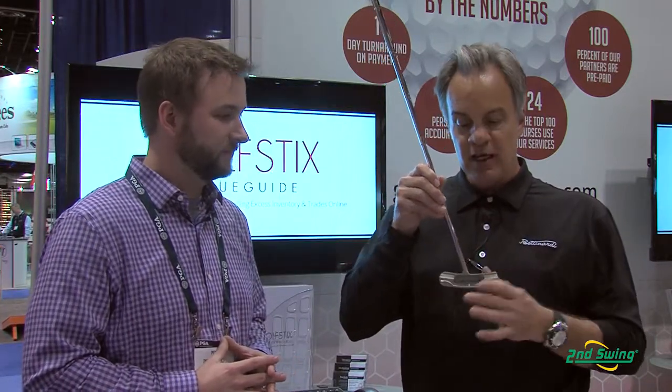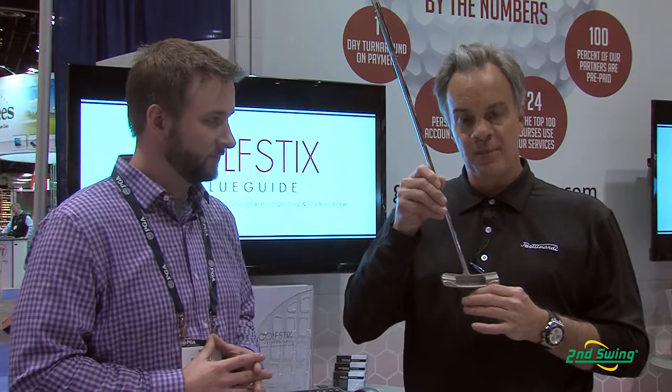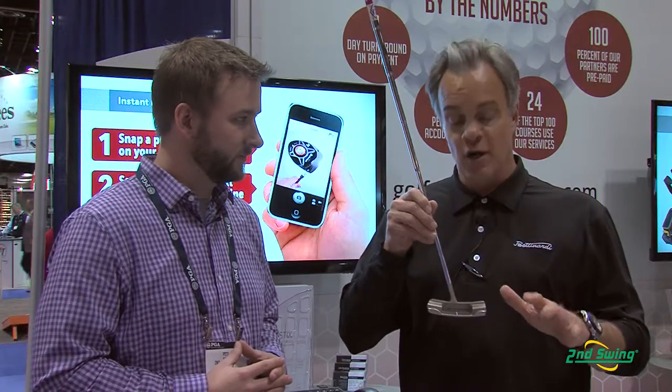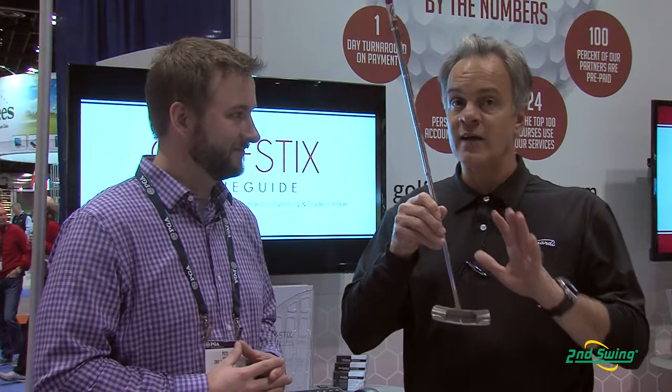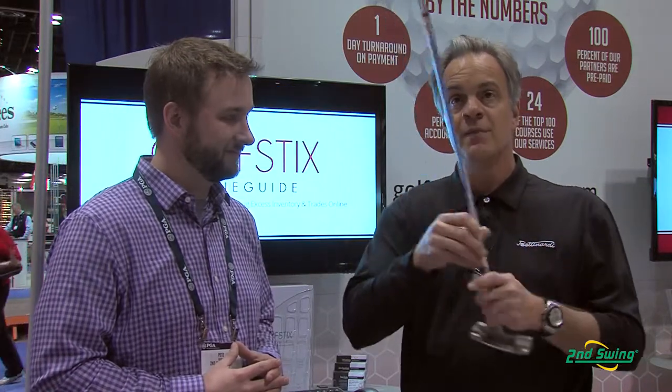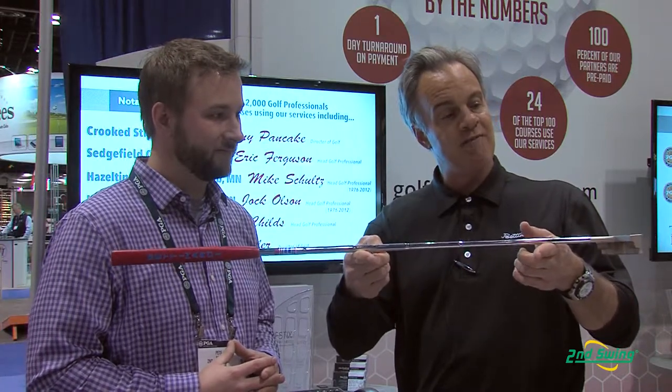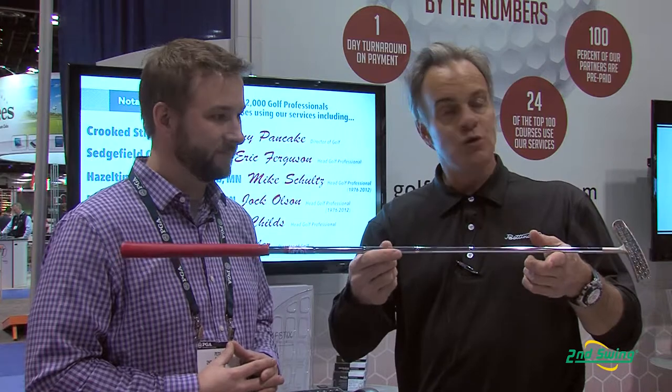The BB-43 putter is a center-shafted, heel-toe style putter, part of our 2014 BB series of putters — brand new to this year. The 43 is a really special putter because it is center-shafted; not too many center-shafted putters are made. Key to this putter is 100% face balance. As you see, that face of the putter is pointing right toward the sky — no toe hang, no heel hang, straight there. So it gives you the best advantage for a guy or girl who's putting straight back and straight through.